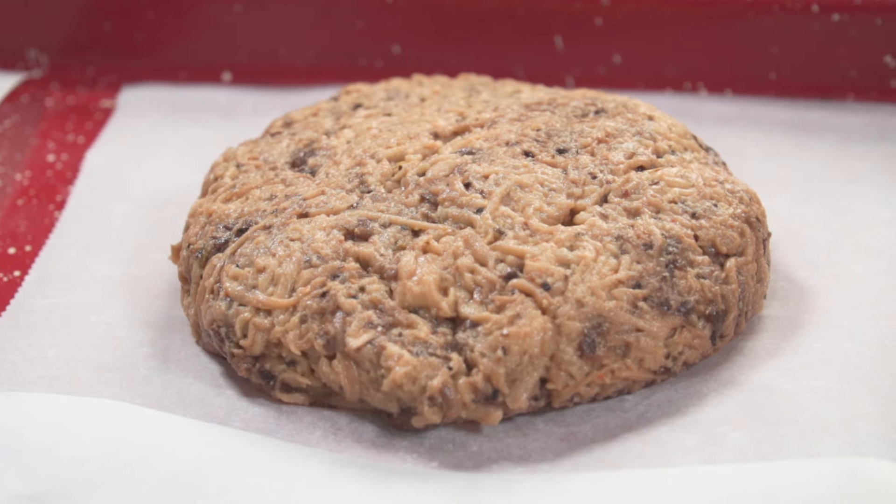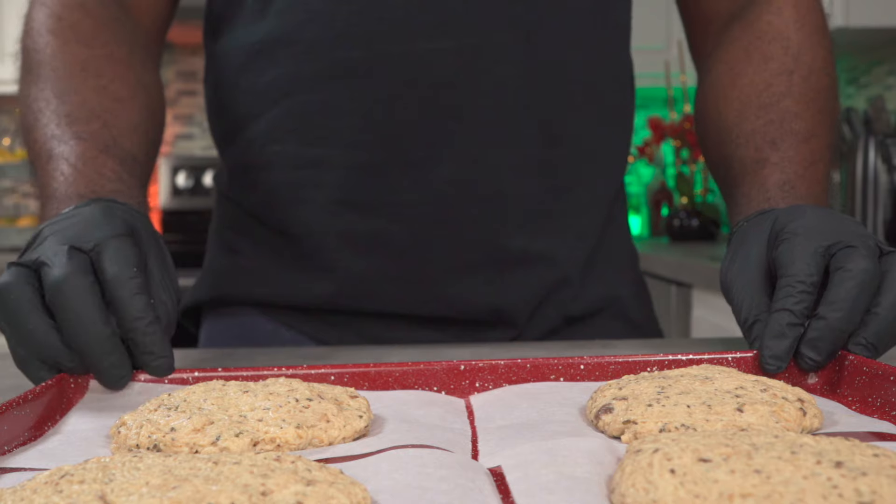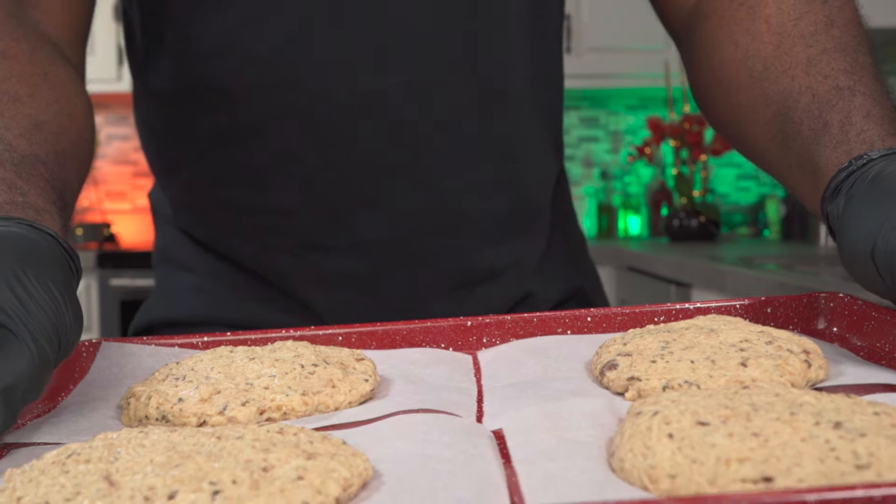I didn't add portobello mushrooms to all of the patties — that's why there's a variation in color. Stay tuned, because there are several ways to cook these and I'll show you some of them right now.